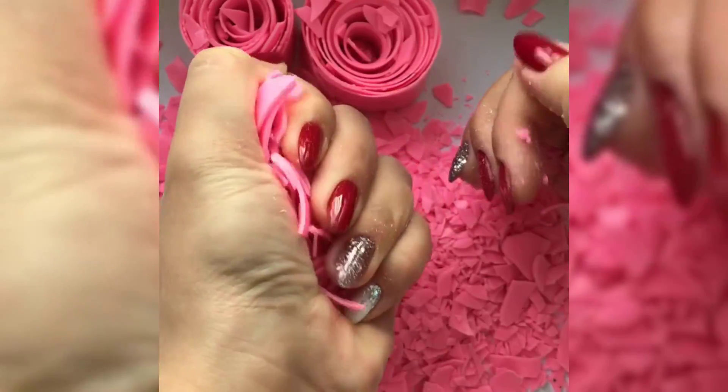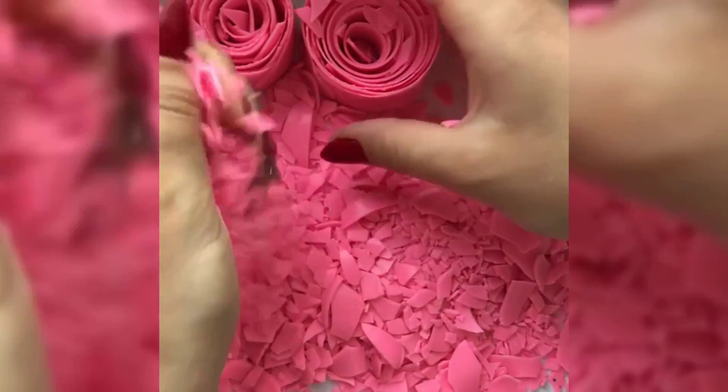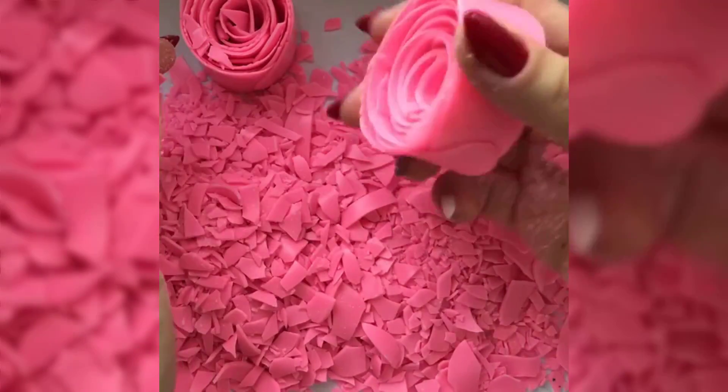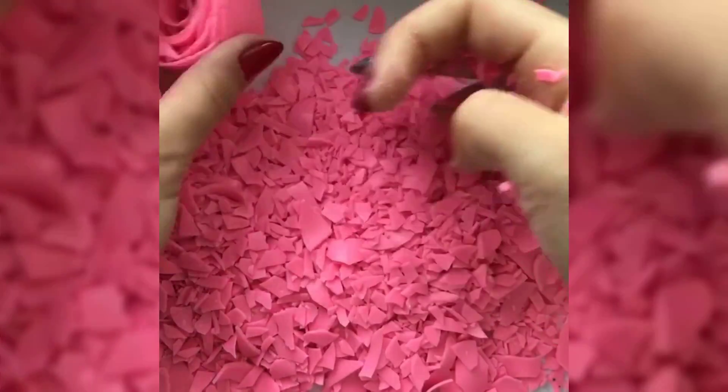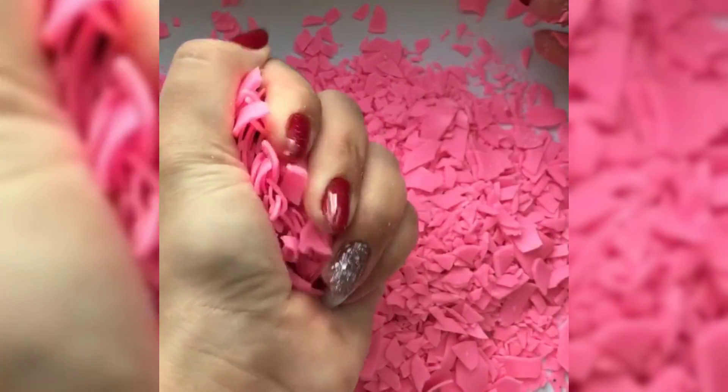Now, I will add a little bit of color. With a little bit of color, I will remove the color from the color. I will add a little bit of color.